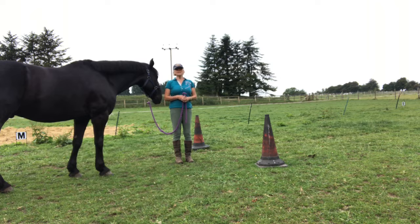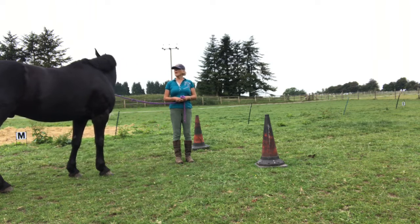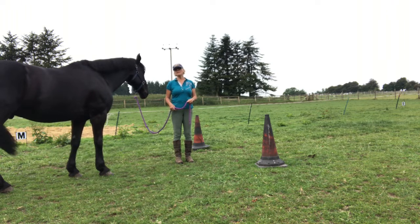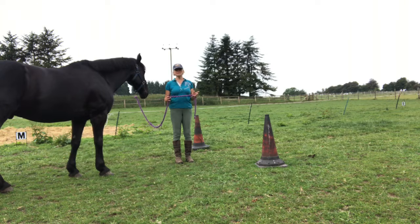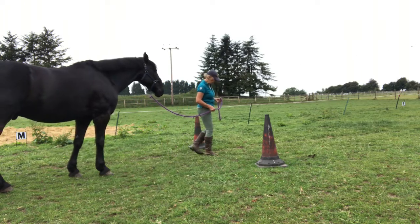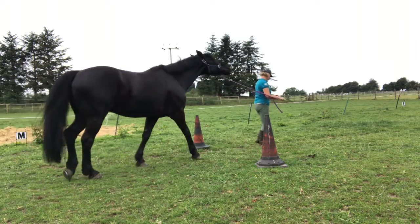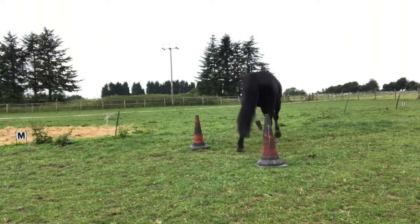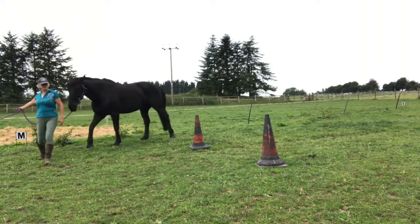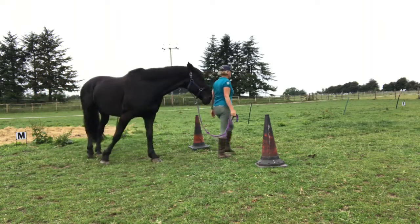In a normal agility competition you'd just be required to walk around the cones in a figure of eight with a nice loose rope. I find it's better to do big circles around the cones and keep them the same size — bigger is better, because otherwise the horse sometimes tries to cut inside you. I find that by putting my hand out wide he stays over a little bit better.